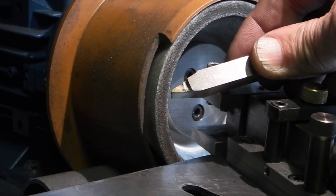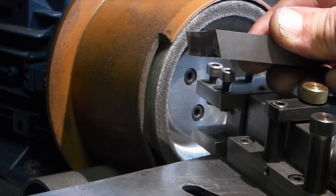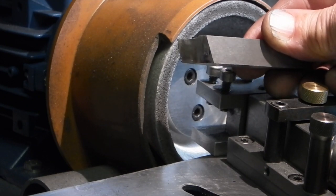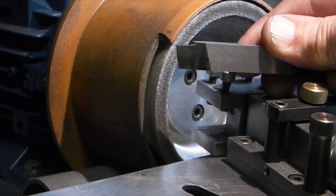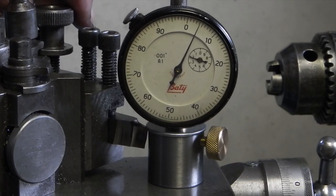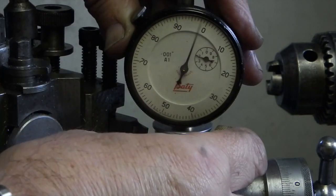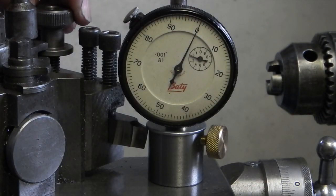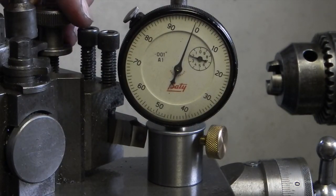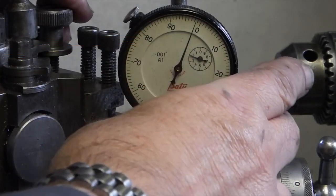The tool has a 29 and a half degree angle with a flat top. Because it's a form tool you don't put a rake on the top, otherwise you'll lose the form shape. I'm just setting the tool at centre height — first I set my clock to zero.